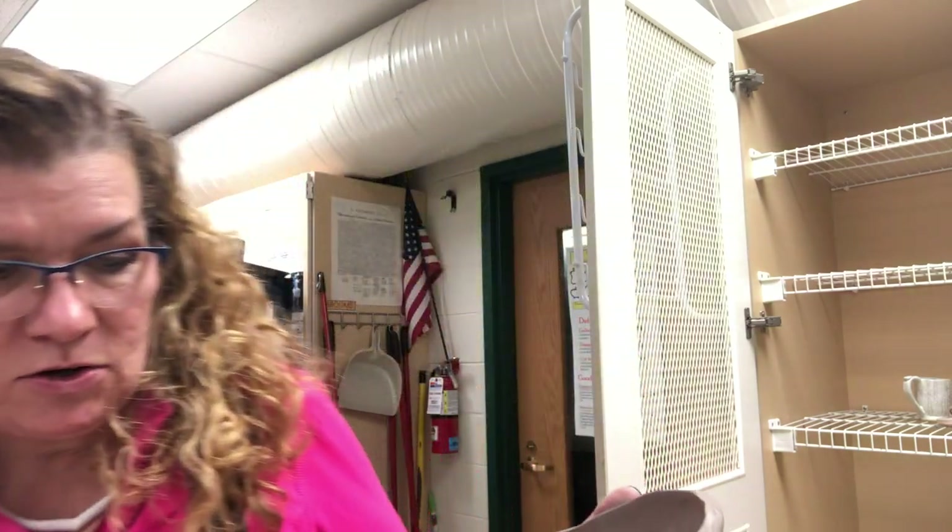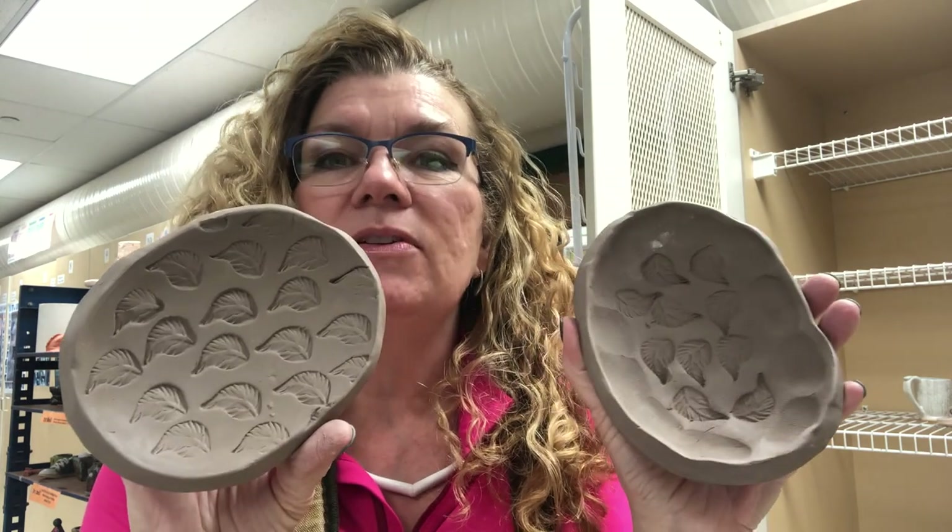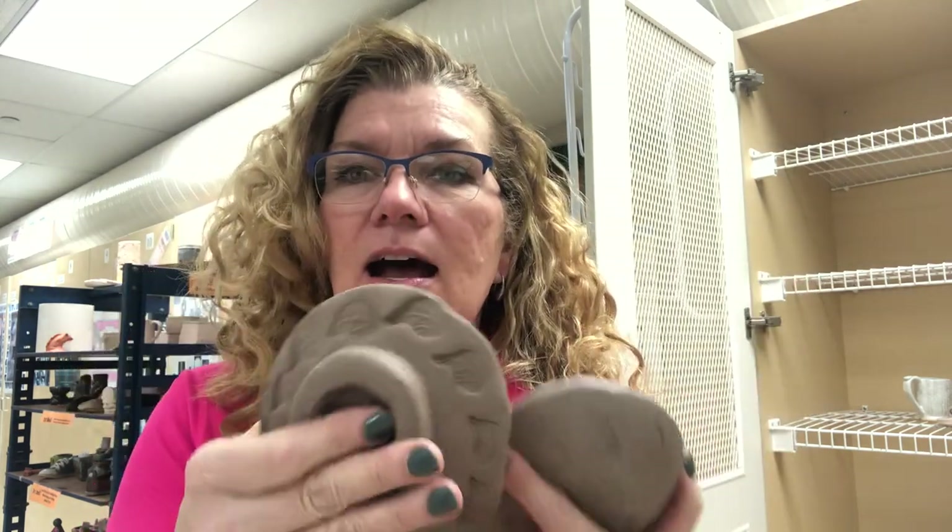This video will show you a simple way to make a textured slab dish. This is really intended for small children, or in my classes, perhaps children who need some assistance from aids — maybe they don't have fine motor skills. I have two examples here and both of them have been stamped and placed over a mold.